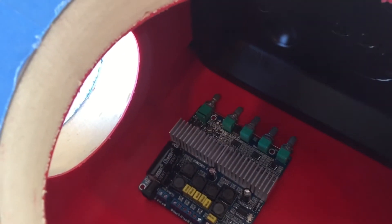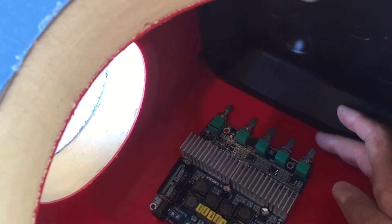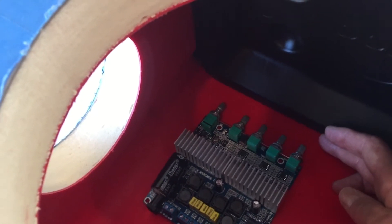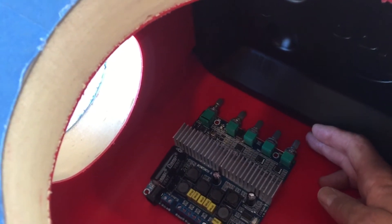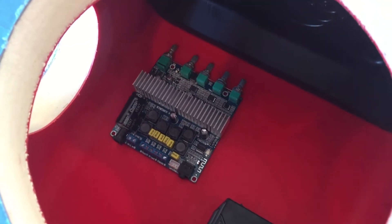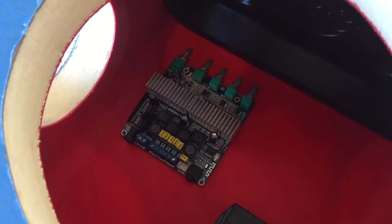The circuit board is going to end up in this corner of the cooler. You want to leave some space between the top of the cooler when it's closed and those knobs so they don't end up impacting one another. The battery is going to be down in this corner — it's just sitting there now, but we'll use some Velcro to hold it in place. Next step, we'll start installing the circuit board.